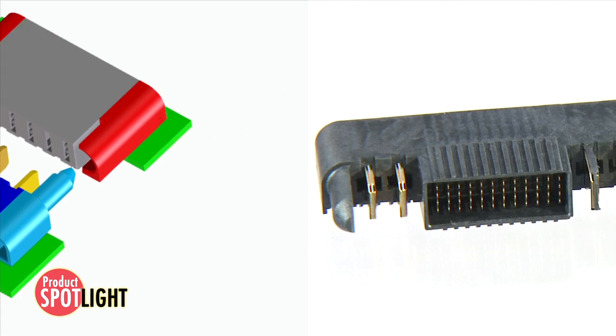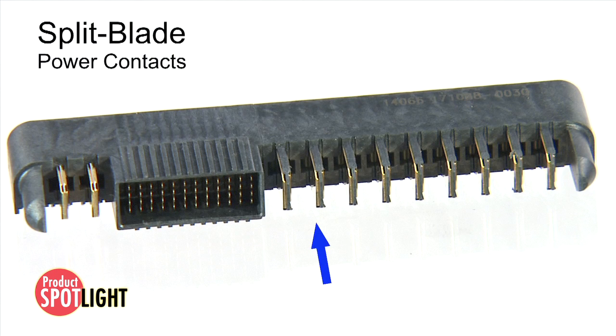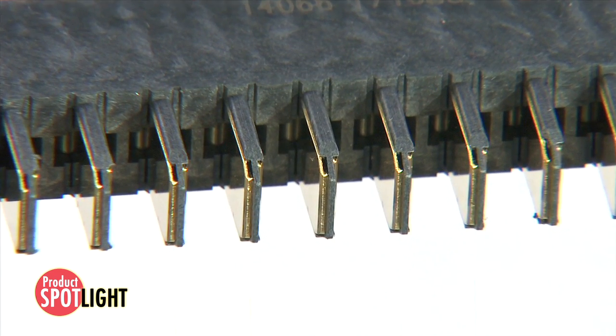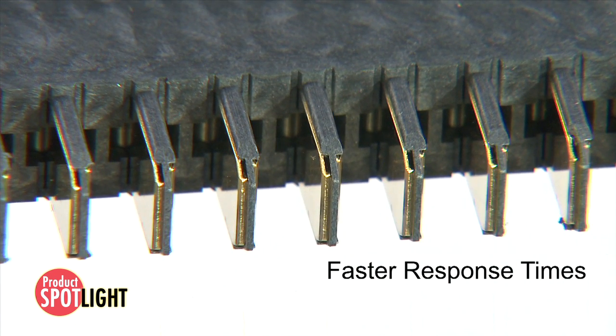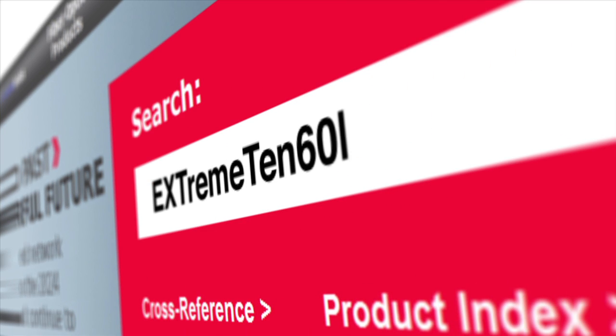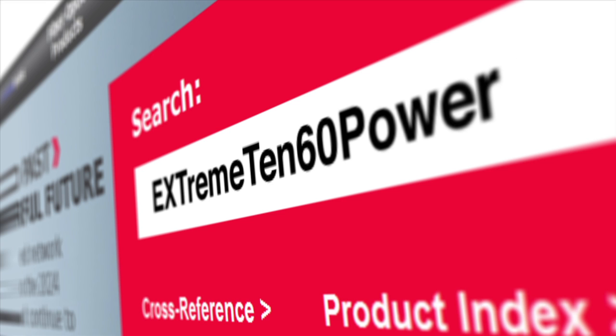It's just that simple. Xtreme 1060 power connectors also feature split blade power contacts to decrease distance between energized contacts for faster response times and lower overall impedance. Find more features and information at molex.com by searching for Xtreme 1060 power.